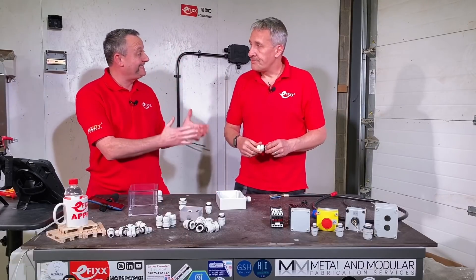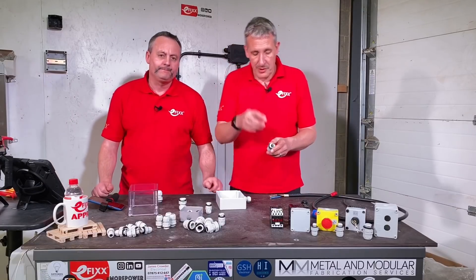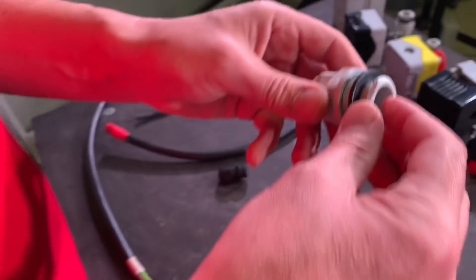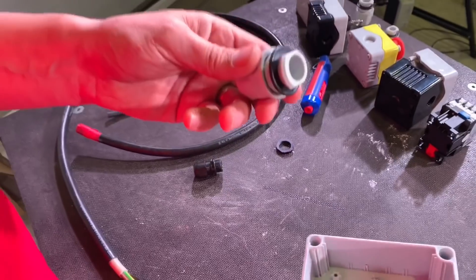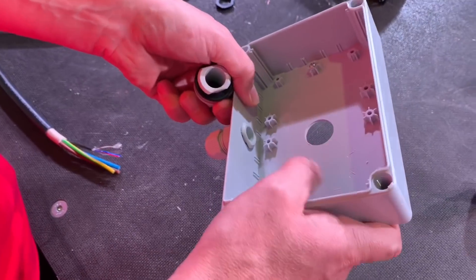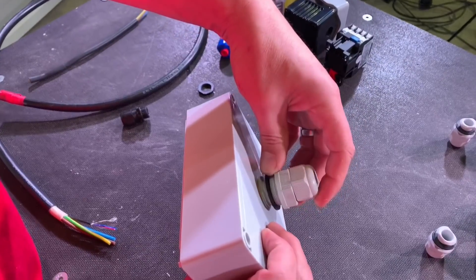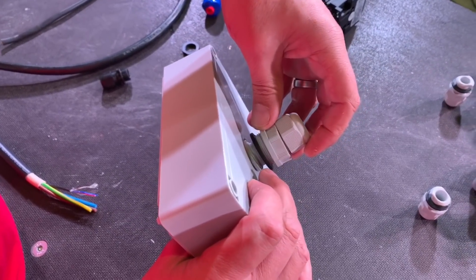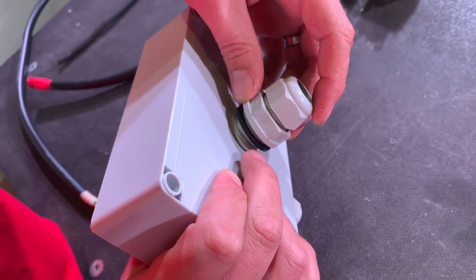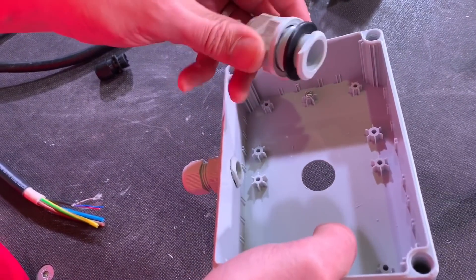Now let's install the 25mm gland and show how to remove it too. One key benefit is you don't need to be behind it to fit the gland. We've seen this a lot in EV charging enclosures where you're bringing the cable from behind into a box. If you're fitting onto a wall mount with the box against the wall, you'd need a big hole in the wall, and most importantly you can't get behind it to tighten the gland.